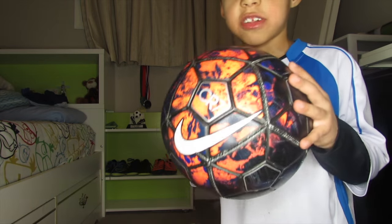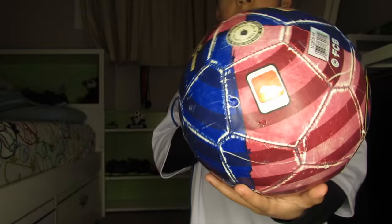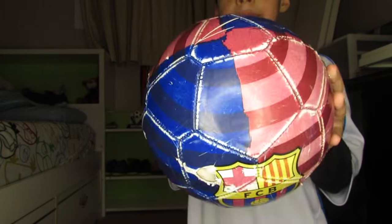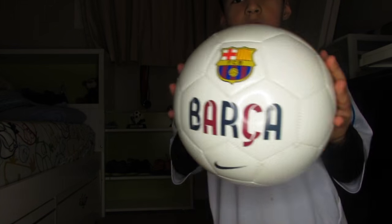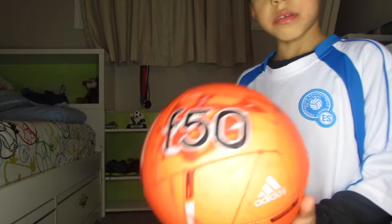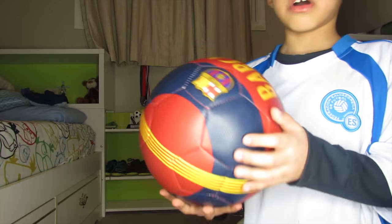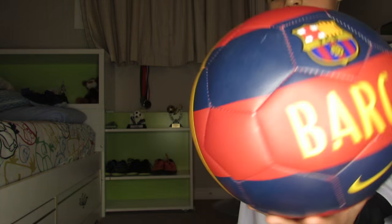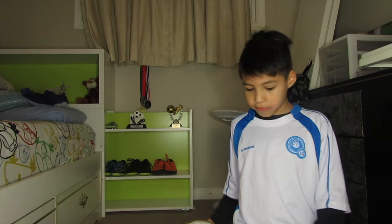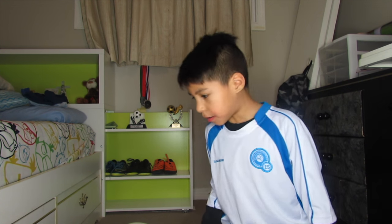This is the CR7 ball. I'm done with the video — make sure you subscribe and leave a comment down below. Bye bye!